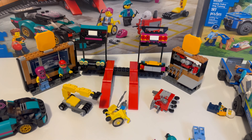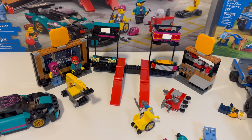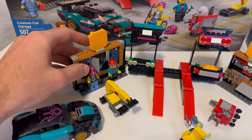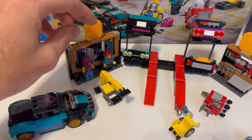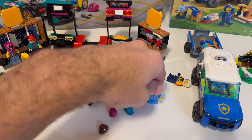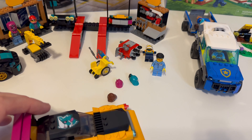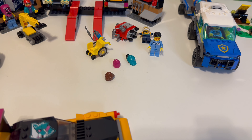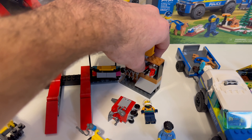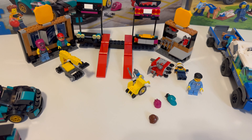A few new pieces for this, at least for me. One of the cars has a new element — it's like a SNOT bracket that goes all the way, six wide. I can't find it anywhere. But other than that, it just comes with nothing too special piece-wise, honestly.